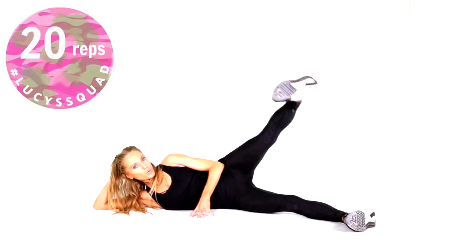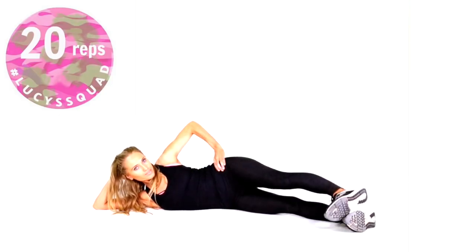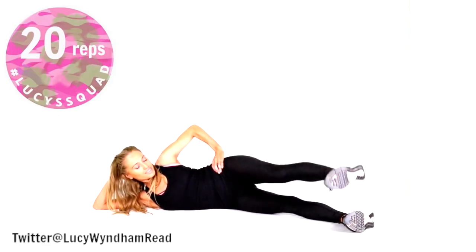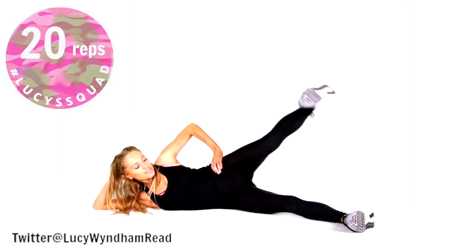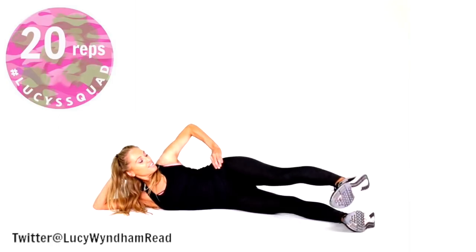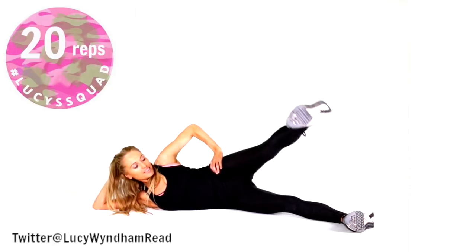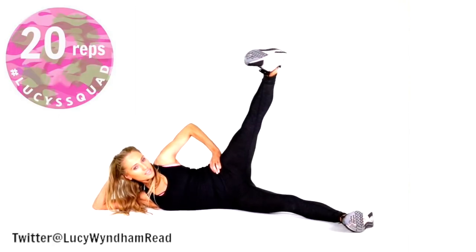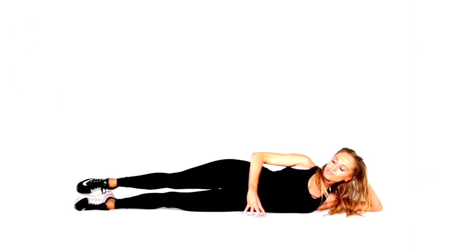Take that over to the opposite side — feet slightly in front, lift it up and lower, 20 reps. Through the booty we've got three muscle groups: gluteus medius, gluteus maximus, and gluteus minimus. It is really important to target all three. That's why we wouldn't just want to be doing squats and lunges — you've got to work them through the three different planes of motion: sagittal, frontal, and lateral, which is exactly what we're doing in this workout.